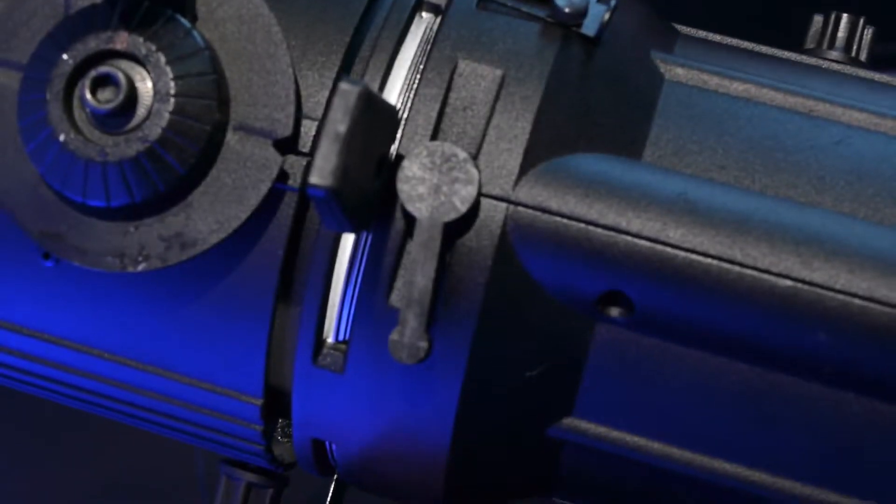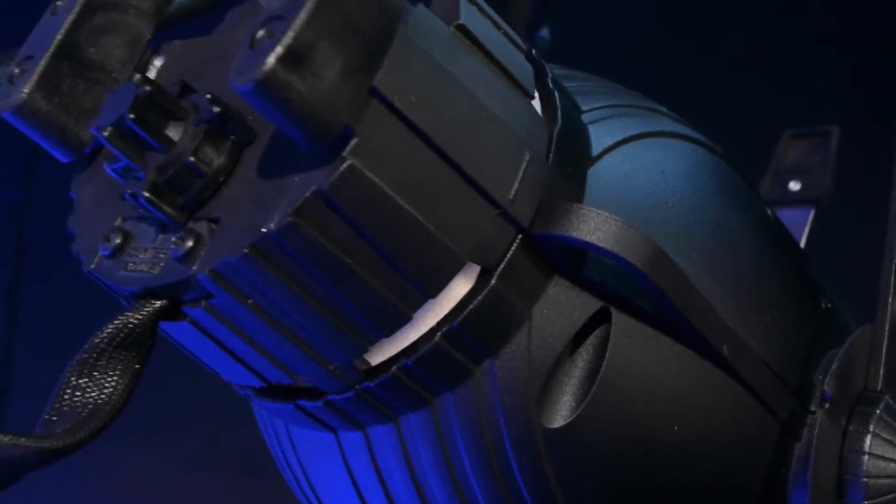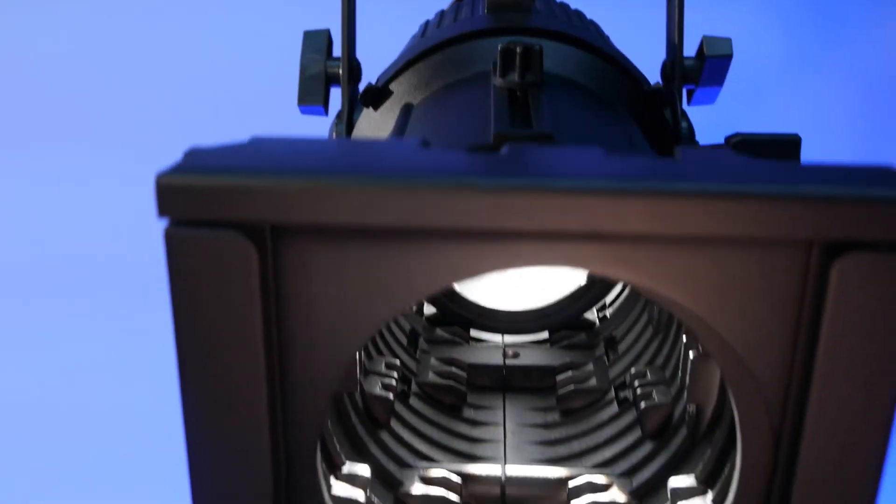The Altman Phoenix has been built from the ground up. With a smaller form factor and weighing less than other Ellipsoidals on the market, Phoenix fits into any entertainment space, venue, or lighting rig.